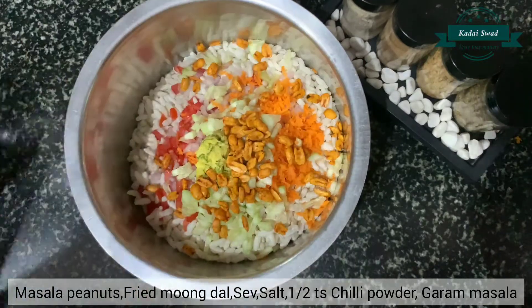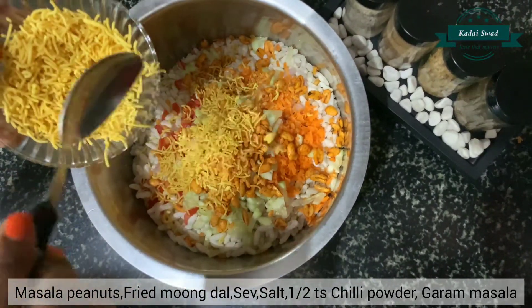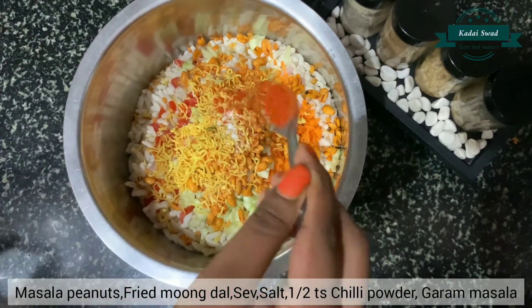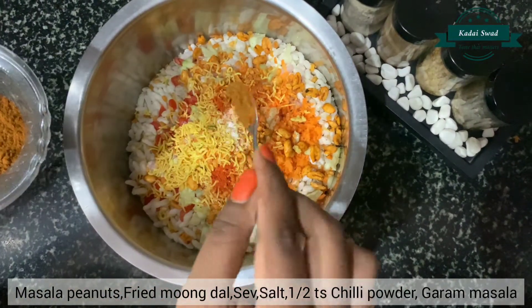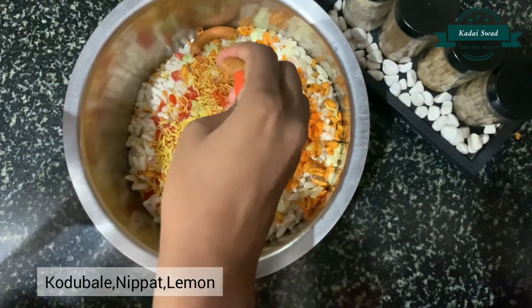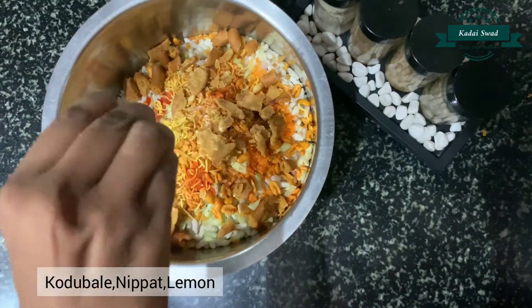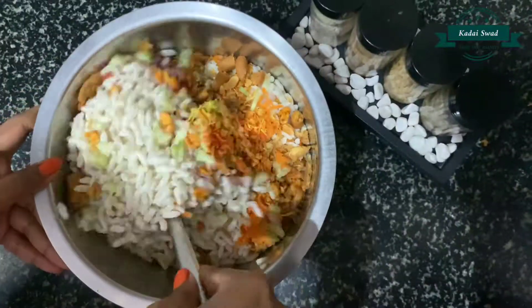Add masala peanuts, fried mom dal, sev, salt to taste, chili powder, 1 tsp of garam masala, add rice murk, add rice crackers, let's squeeze the lemon, let's mix it.